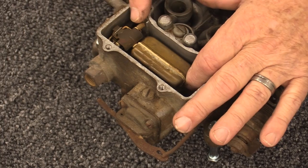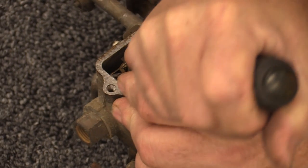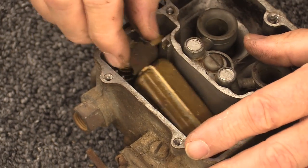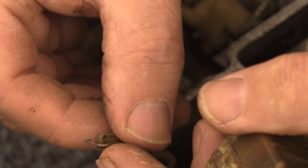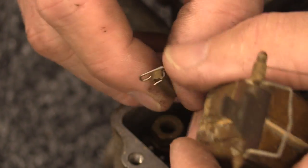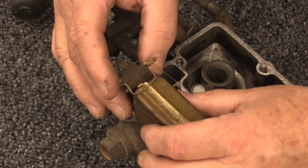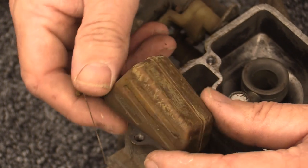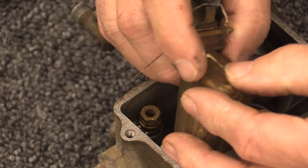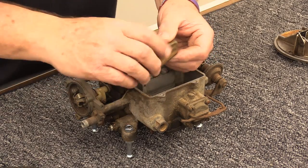This thing has been sitting a while. The float system has the original brass float, which is correct for this carburetor. There's a clip that holds it all in. Here's the float system — there's your needle and seat, and be careful not to lose these parts until you know exactly what's in your kit. There's also a spring that maintains depth and position for the float itself. The float on this one looks like it would probably be okay but I'm not going to risk it — I'll put one of the two brand new floats in.